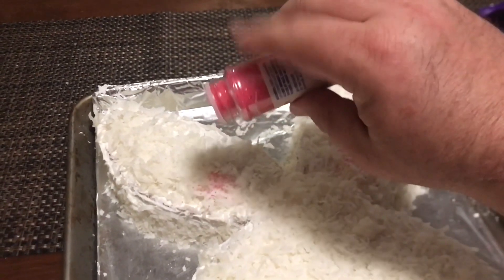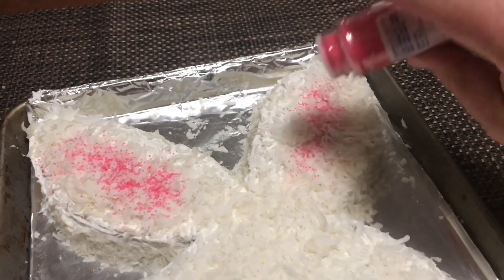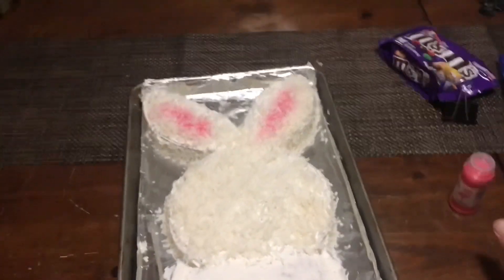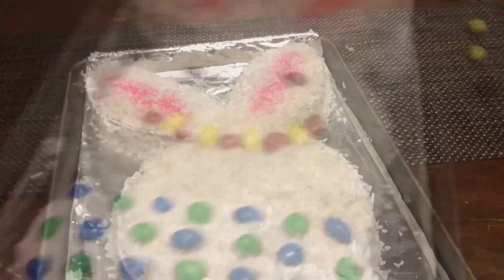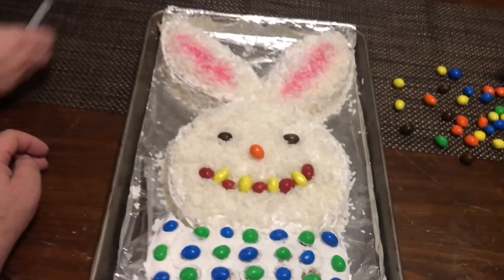Now we're gonna take the pink sugar crystals and make the bunny ear pinkness. You can also use cocoa or Nestlé's Quik — you can do the cheeks too. Now we're gonna use our M&Ms and get our design, and voilà, there you go.